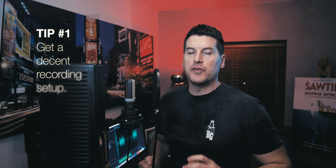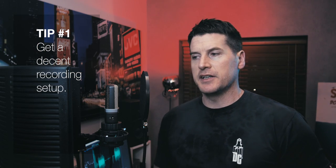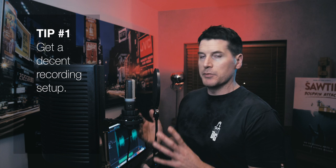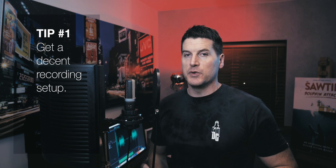The first tip is to get yourself a decent setup for recording voiceover. It doesn't have to cost the earth. Assuming you have a laptop like a MacBook, all you really need is a good quality microphone and a nice sound interface device that will connect between your microphone and your computer. I know there are professional voiceover artists who just use a USB microphone straight into their laptop, but I think it's a good idea to get some sort of sound card. Get yourself a Focusrite or a Native Instruments audio interface and a decent mic.